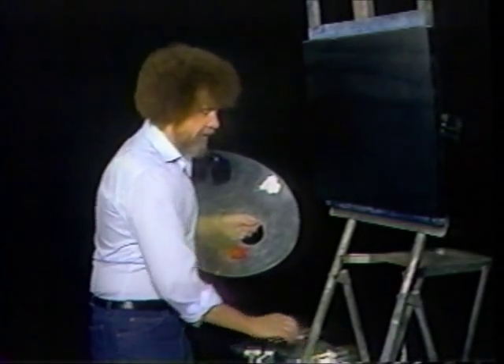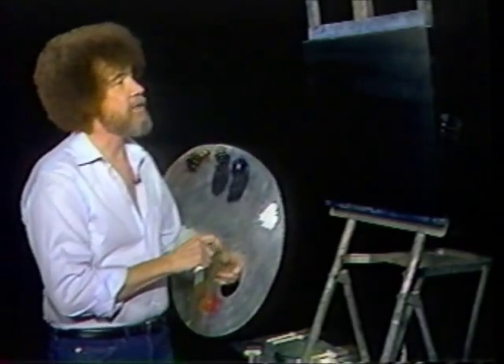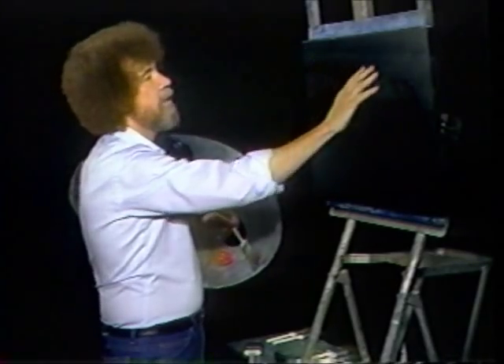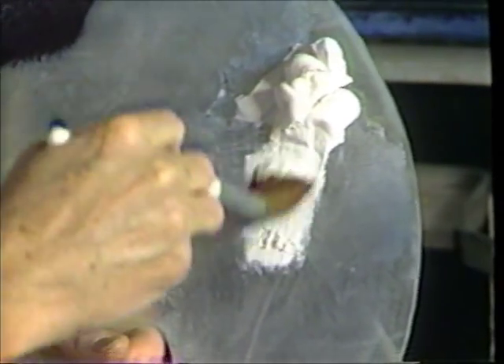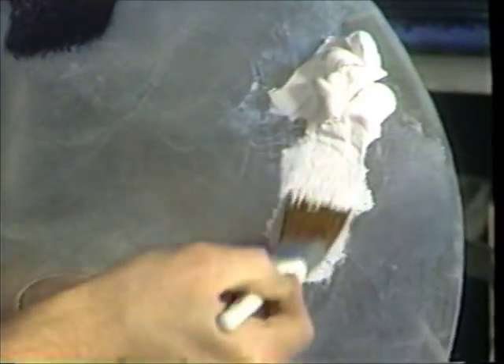Shake off the excess and just beat the devil out of it. That's the fun part of this whole technique — just beating the brush. I get letters from people saying they have no desire to paint; they just bought a brush so they can beat it and take out their frustrations. Now in this painting we're going to have a little moon in the sky. If we had a moon, there would be a light area coming from that. So to achieve that effect, I'm going to start with a one inch brush and titanium white, and just load some color into the brush.